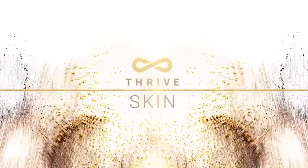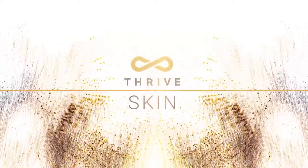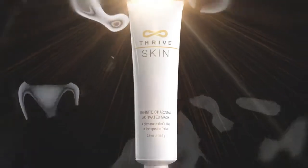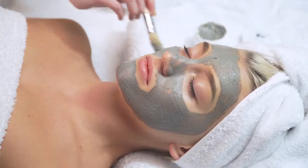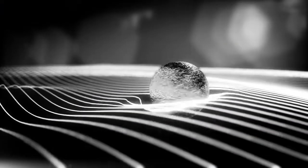The newest addition to the Thrive Skin Line is sure to purify, balance, and filter your skin in a simple yet radiant way. Introducing Infinite Charcoal Activated Mask, a clay mask that's like a therapeutic facial. The large porous surface of the charcoal and other properties in the formula help absorb impurities of the skin and filter or balance oil and water levels for healthier, more vibrant skin.